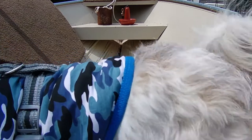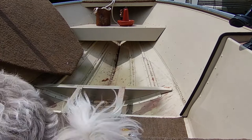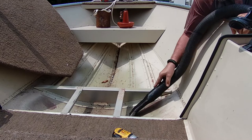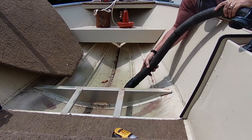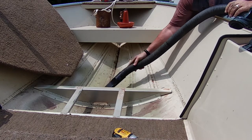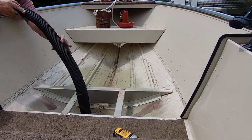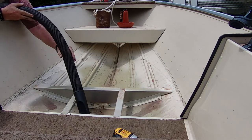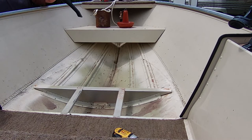Alright, hold on, Lily — I've got to get the vacuum. Why don't you get some water, baby? Come here. Let's get you some water. You're panting really hard.